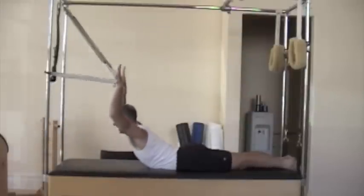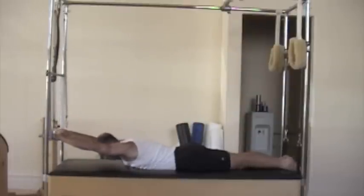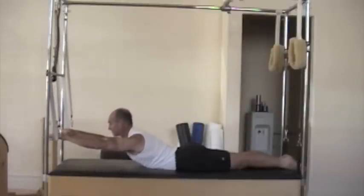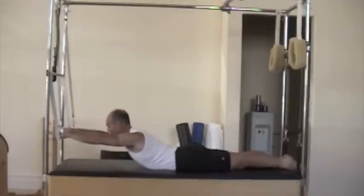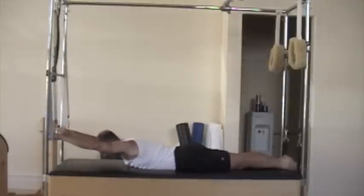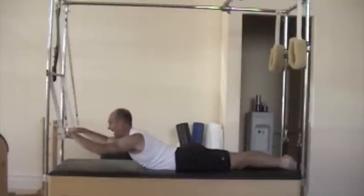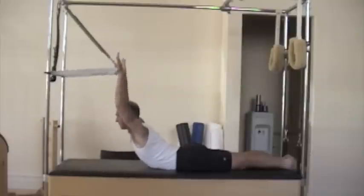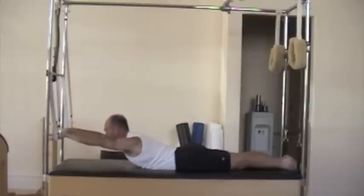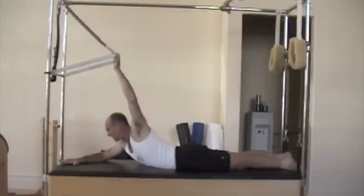Lift. Exhale. Inhale and exhale. Three of those. Exhale. Inhale and exhale. Here's your last two. Inhale. One more. And relax carefully — let the bar down.